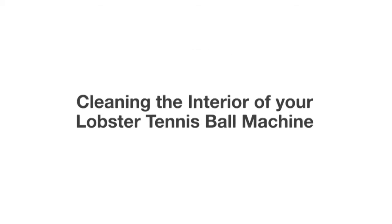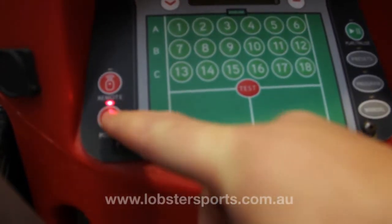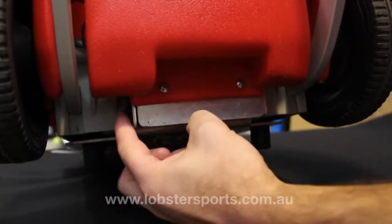Lobster Sports presents cleaning the interior of your Lobster tennis ball machine. Before cleaning, please ensure your ball machine is switched off.